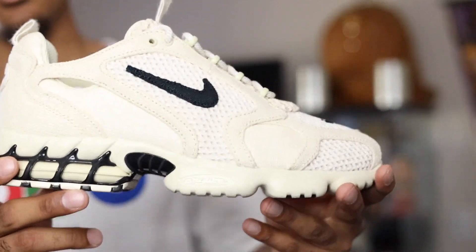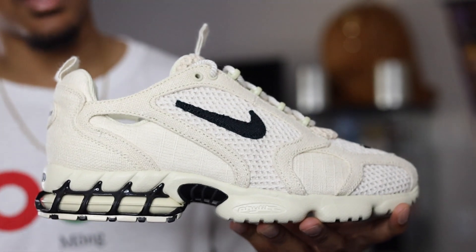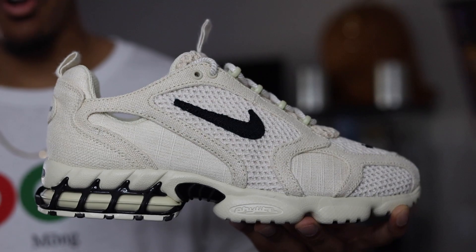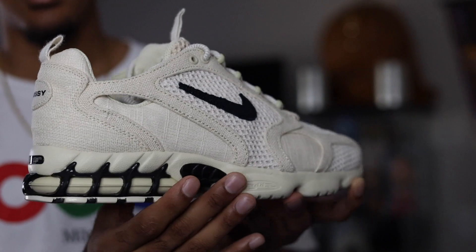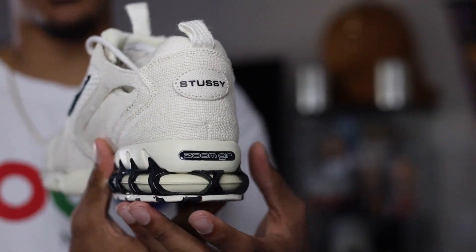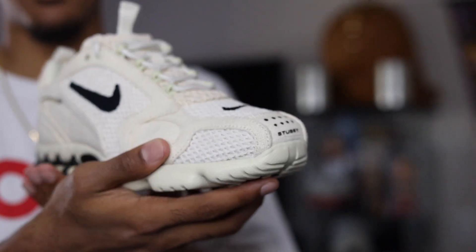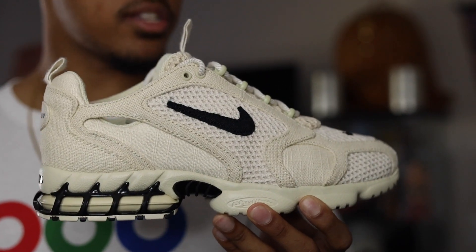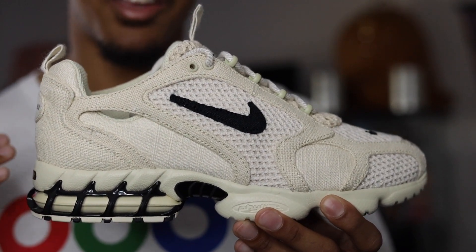Alright, getting into the sneaker — here it is, the Stussy Spiridon Cage. This one is once again one of the two colorways, this one being the Fossil colorway. The technical term is Fossil for this sneaker. Let's go ahead and give you guys a quick 360 of the sneaker. The materials that they put into this shoe came out very dope together — they really went in on this sneaker. Kudos to Nike and Stussy for this collab.